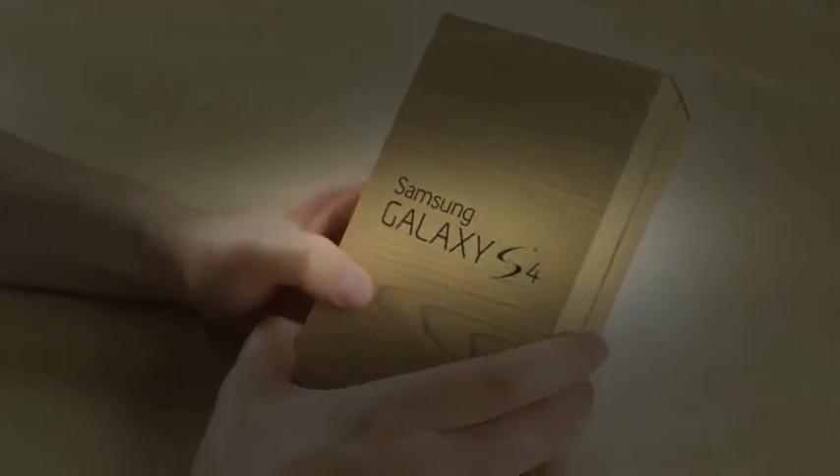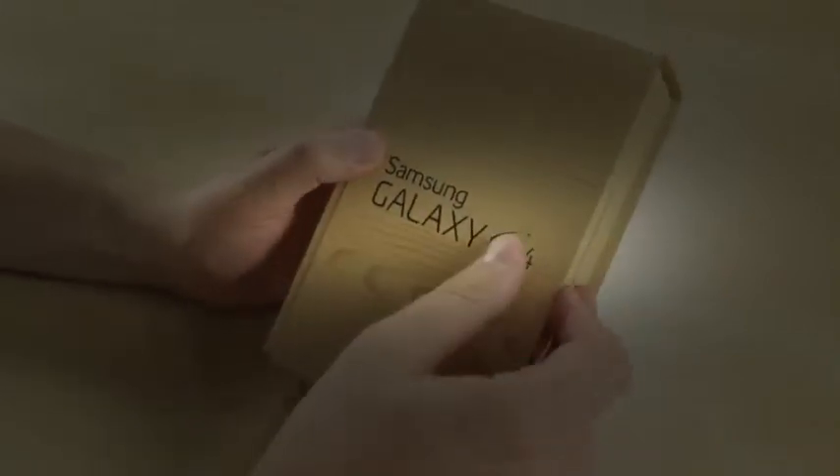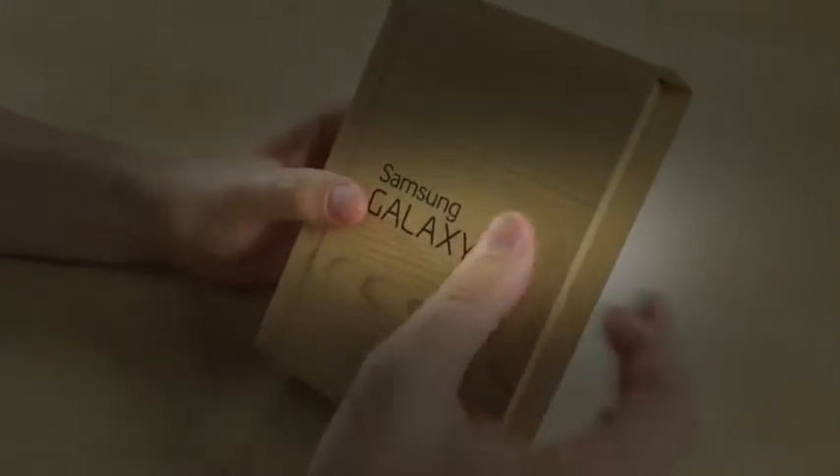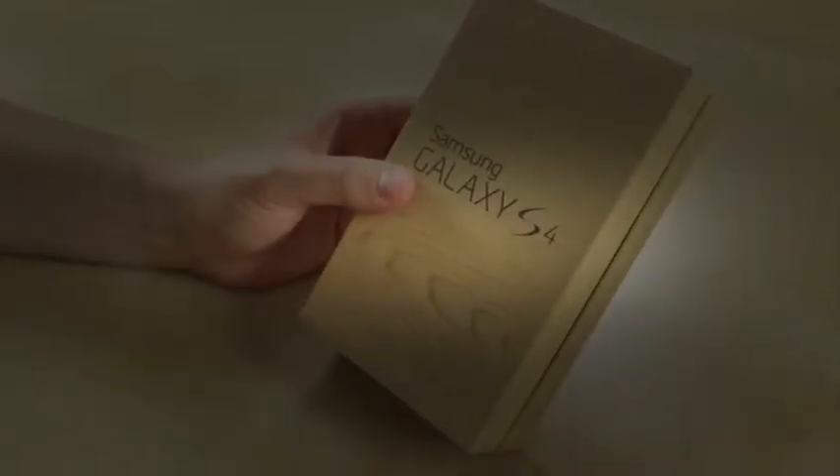Here we've got the box, looking very familiar to the Samsung Galaxy S4 carry editions, and surprisingly incognito with the table. It's the Google edition, the Play edition — the Google Play edition, whatever you want to call it. It is the stock Android version of Samsung's flagship, the Galaxy S4.